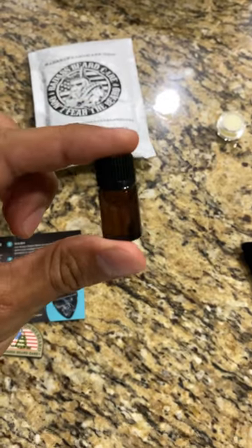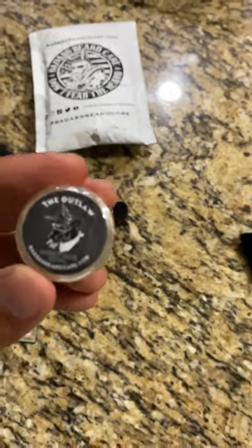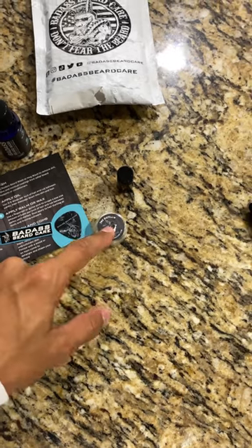Look how tiny and cute it is! You could probably use that like two or three times, I'm not really sure. I guess it depends how much you use, and then this will probably last a little bit longer — I don't really use that much beard balm. And you can use a guitar pick to scrape that out.